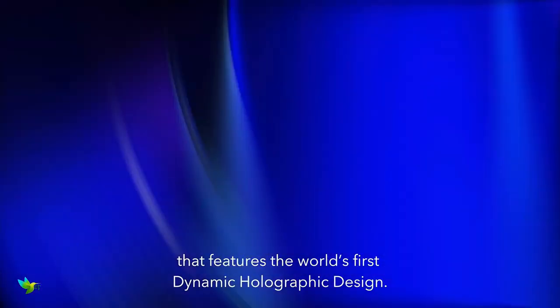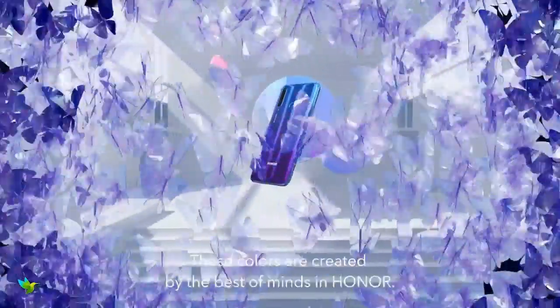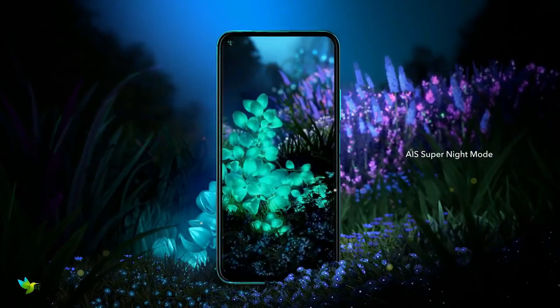It's a sleek and powerful mid-range smartphone. The phone has a 6.26-inch screen and uses LCD Full HD Plus tech. This phone has an impressive 91.6% screen-to-body ratio. The power button and fingerprint sensor are one and the same.